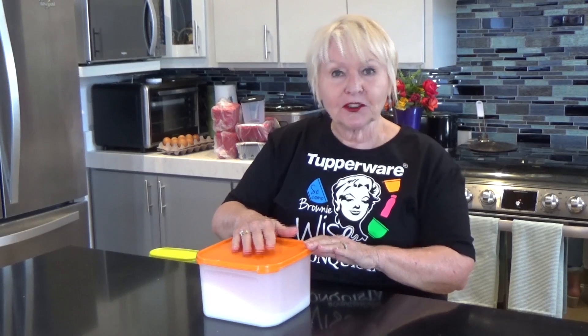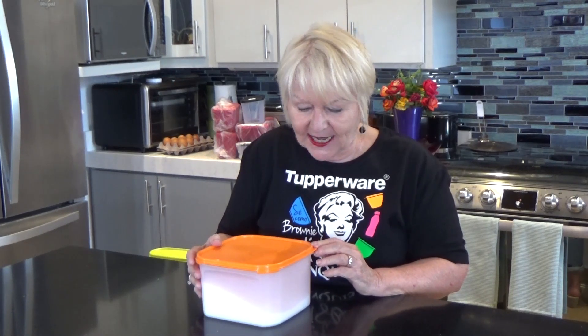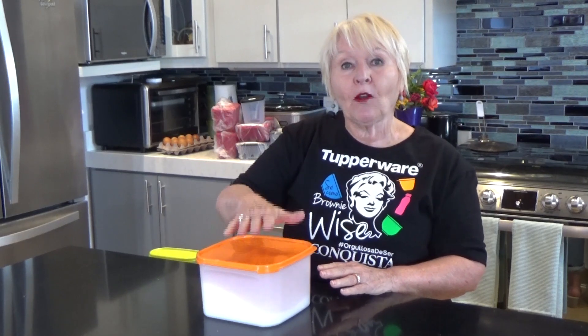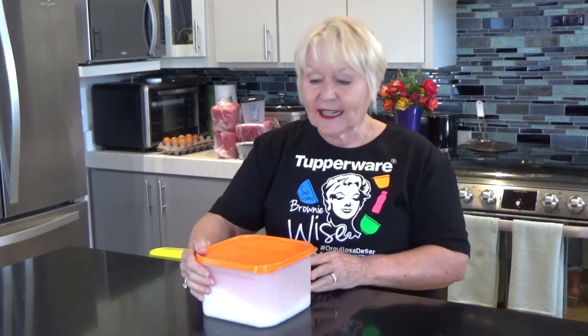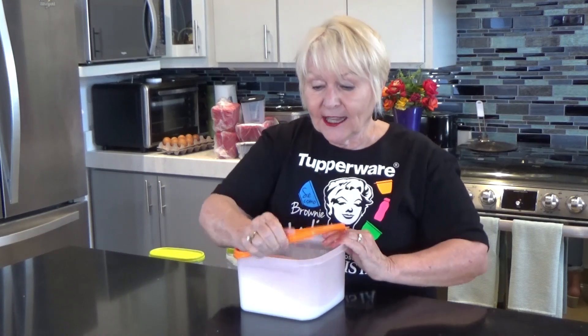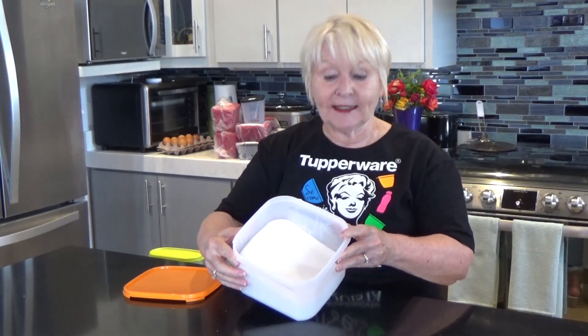One of the most common uses for the Modular Mates is to store your baking supplies because you don't make cakes and pies every day. So this is called the Square 2. I keep five pounds of sugar in here and you may be able to see that this is about half full. It's easy to use. The tab on the corner — you just peel back all the way with all four corners and then you can see the contents inside.